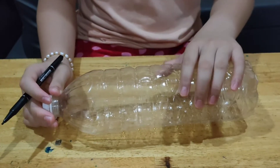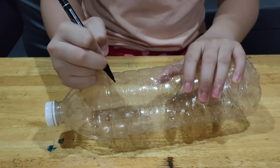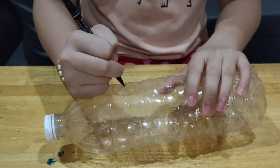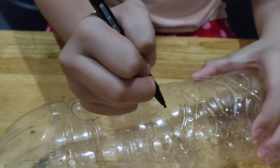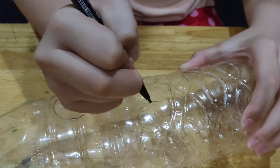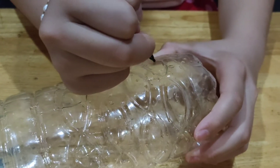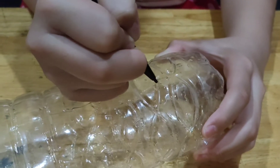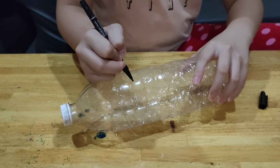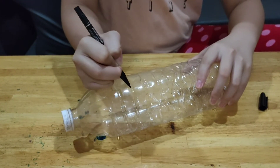Secondly, we are going to draw nine small circles on this mineral water bottle, like this.